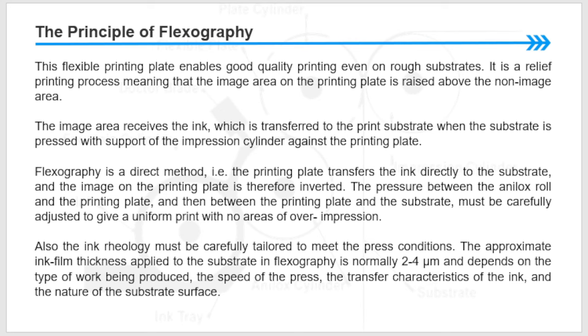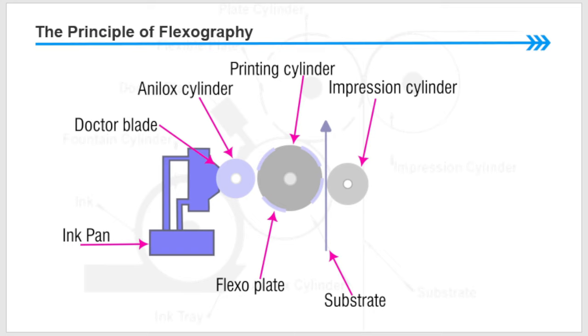The ink film thickness depends on the type of work being produced, the speed of the press, the transfer characteristics of the ink, and the nature of the substrate surface. Here in the drawing I am showing you the principle of flexography: here is the printing cylinder, here are the anilox rollers, the ink pan, and the ink transfer through a doctor blade chamber. The doctor blade wipes the anilox cylinder, the cells transfer the ink to the printing plate, and between the impression cylinder and the printing cylinder the substrate passes and with the pressure it will print.